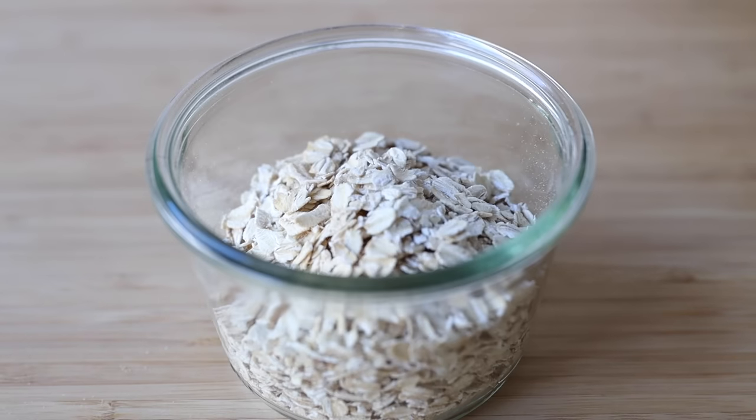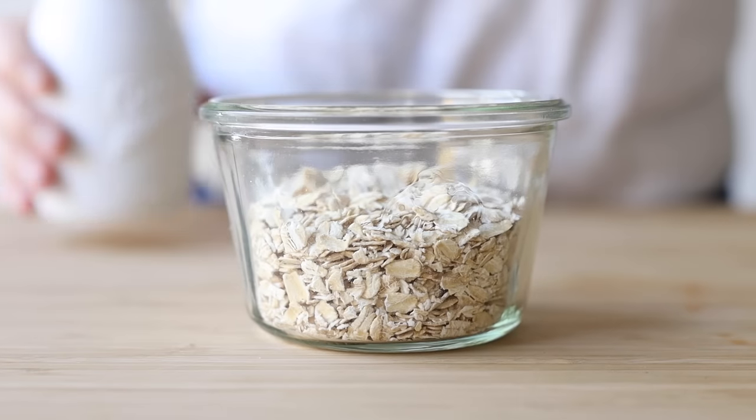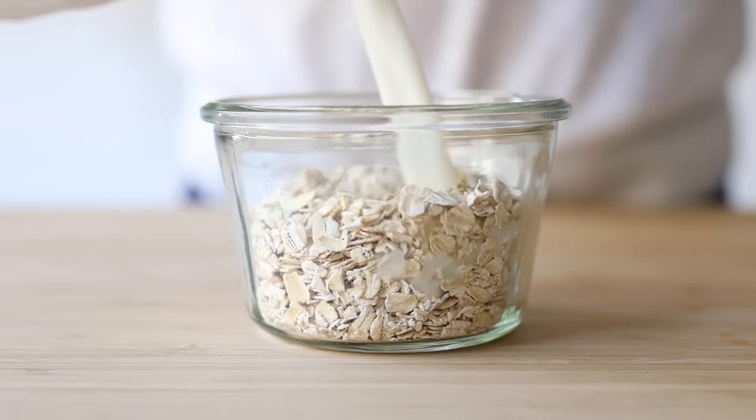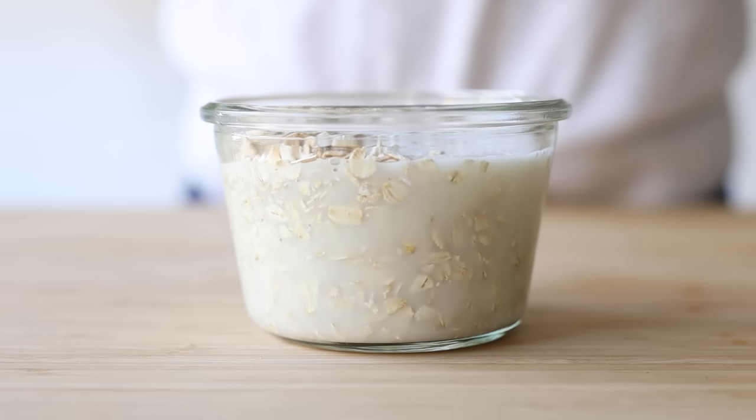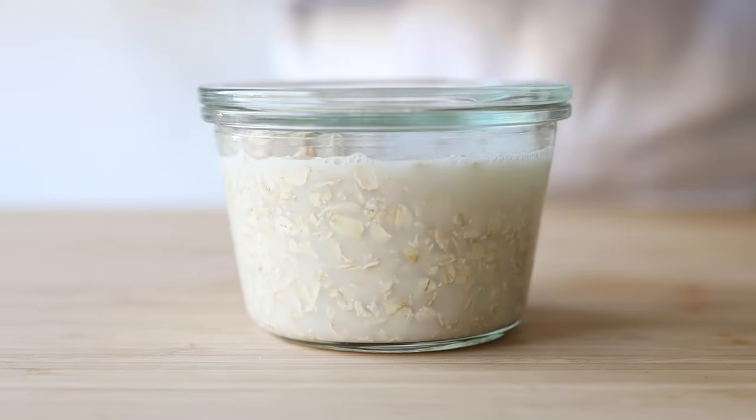All you have to do is add three quarters of a cup of old-fashioned rolled oats to a sealable container. Also add three quarters of a cup of your favorite milk — any milk works: plant milk, cow's milk, whatever you love — and then place it in the fridge overnight.